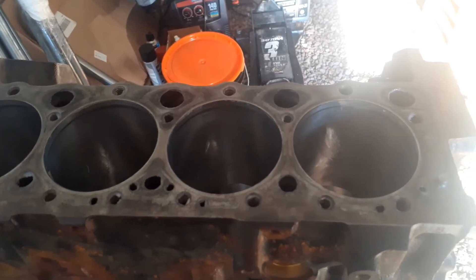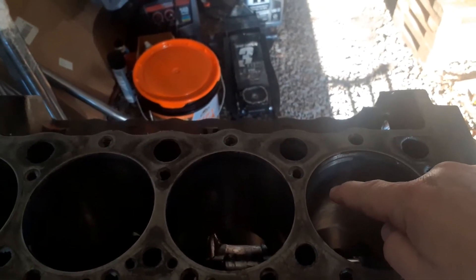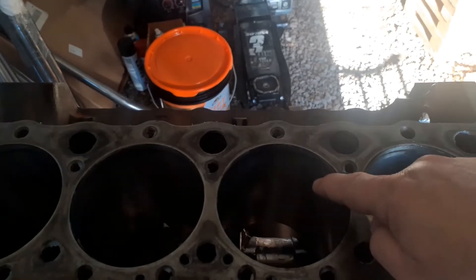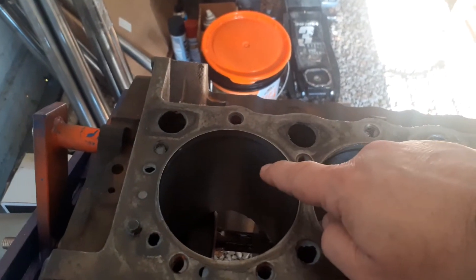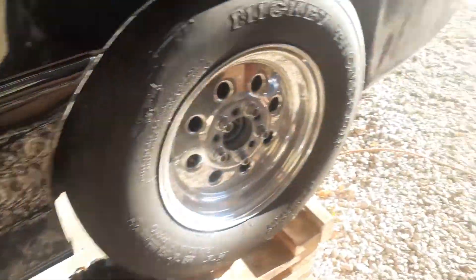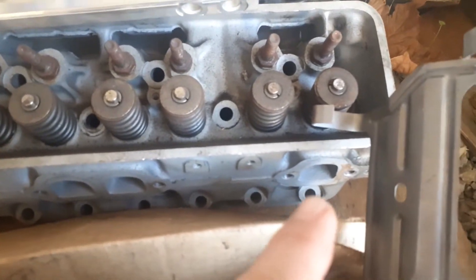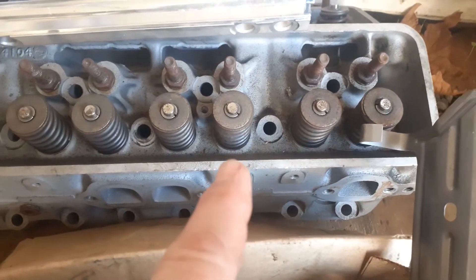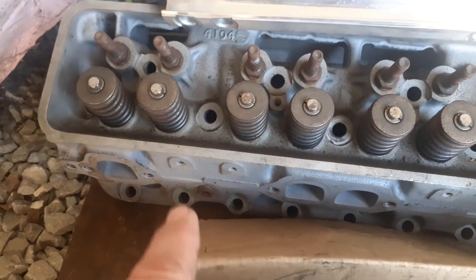Two valve relief pistons — it does matter which way they go in. Small valve relief, big valve relief, big valve relief, small valve relief, small valve relief, big valve relief, big valve relief, small valve relief. Because as you can see on the heads, just going off the exhaust port, you can see exhaust, intake, intake, exhaust, exhaust, intake, intake, exhaust.